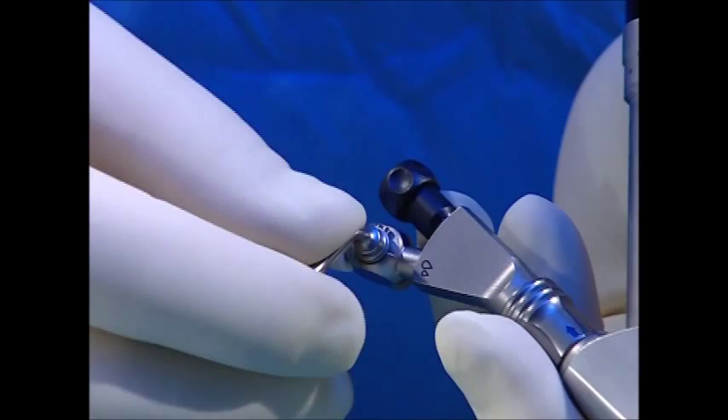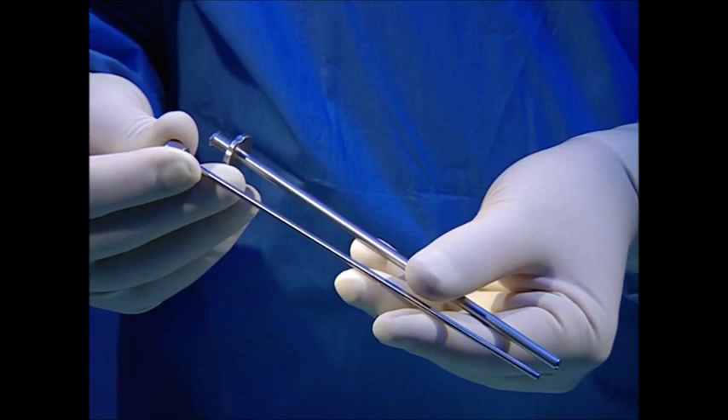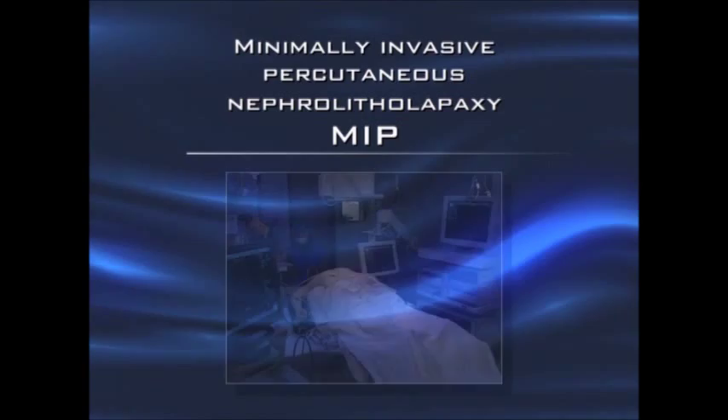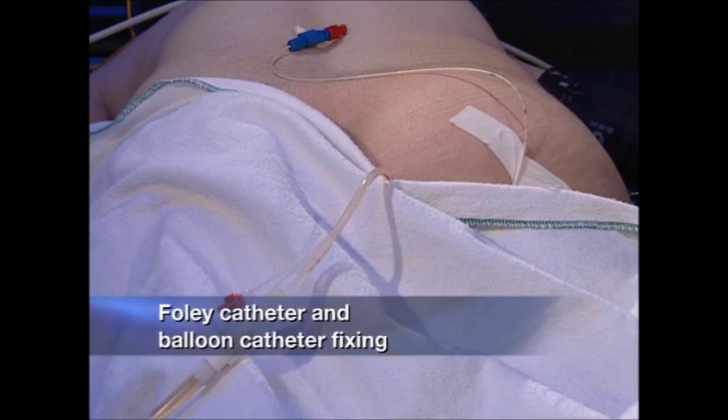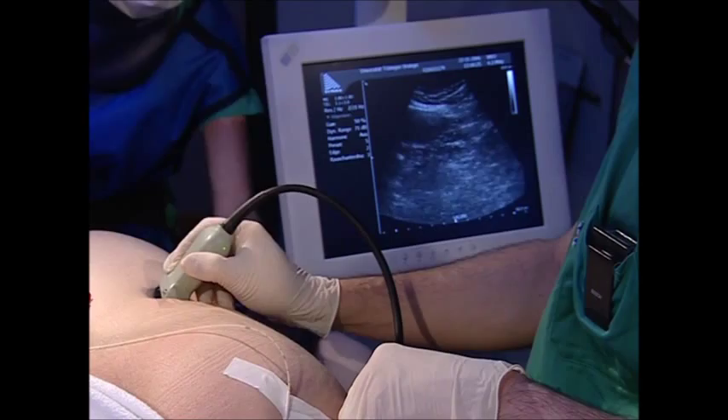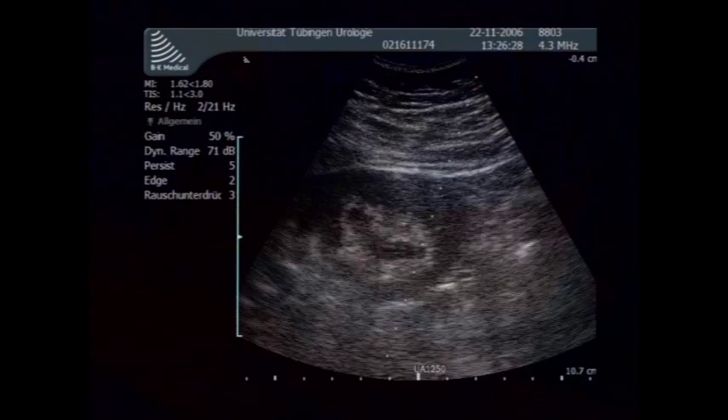A radiopaque applicator with obturator can be used to introduce haemostatic agents. The Foley catheter is connected to the urine bag and the balloon catheter is fixed to the buttocks under slight tension. Before draping the patient, optimal positioning is checked again using ultrasound and the ideal puncture point is marked on the skin.